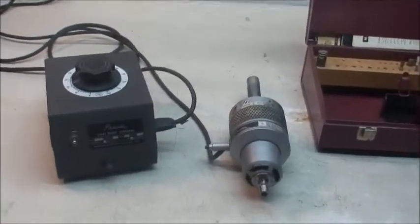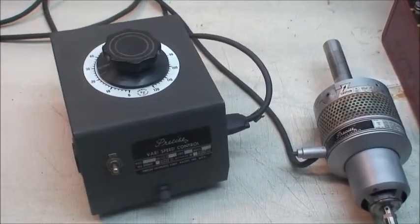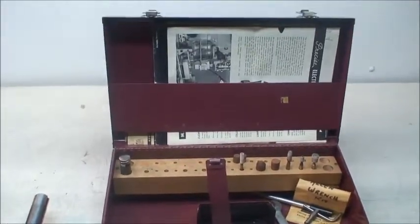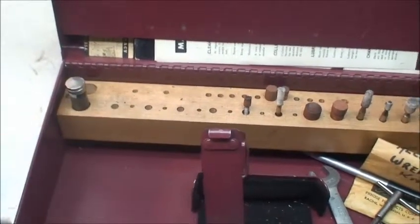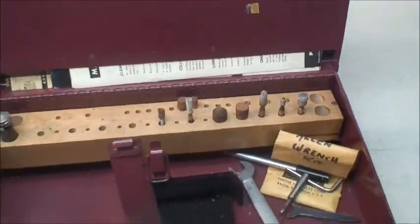It's equipped with this variable frequency controller for speed control, the head itself with the shank, and a storage box with some tooling, manuals, grinding stones, 3/16th collet, some wrenches — it's a nice little system.